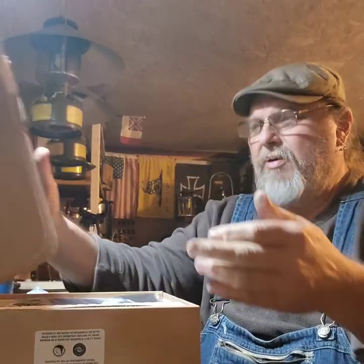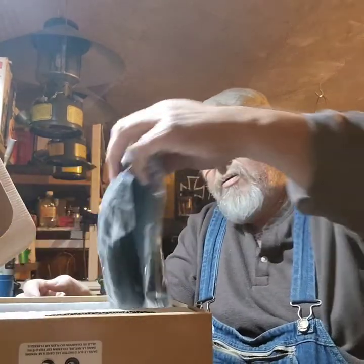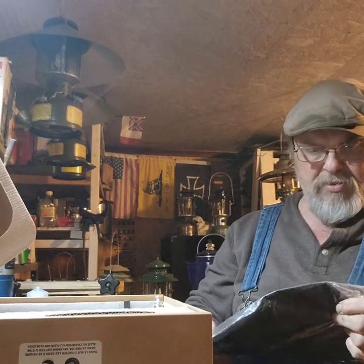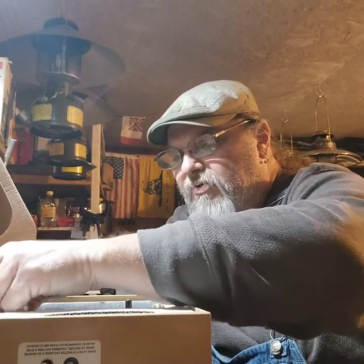I believe it opens right here, so let's see what we got. We'll unpack it together. It comes with a cool bag, which I can open later. And here is our actual stove piece.